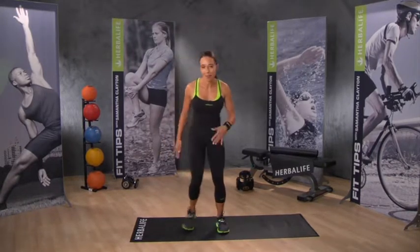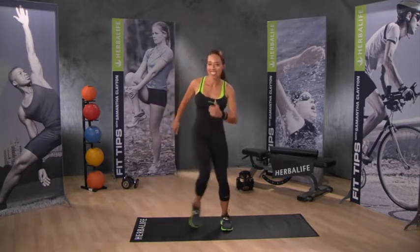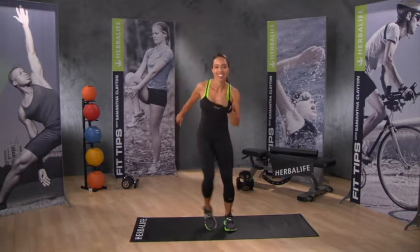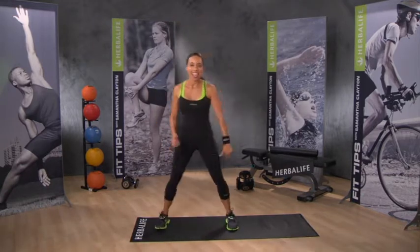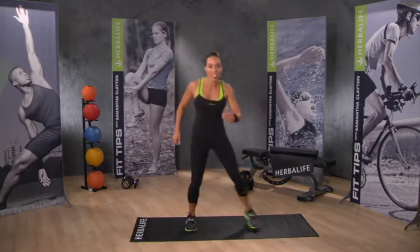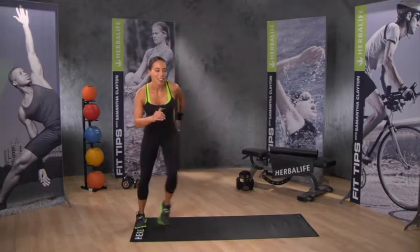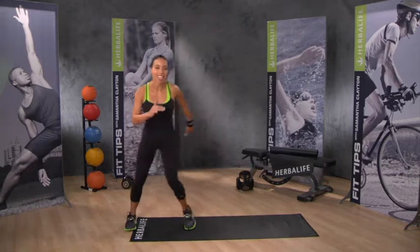Simply start by stepping from side to side — it's really simple, move your arms. Feels good. Now turn that into a shuffle, shuffling from side to side. This is the base steal move. Each exercise is just 10 seconds, then we move on to the catch and move.